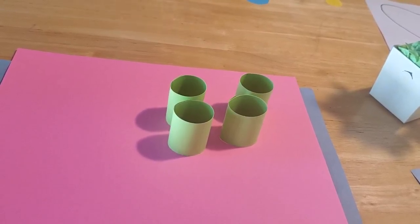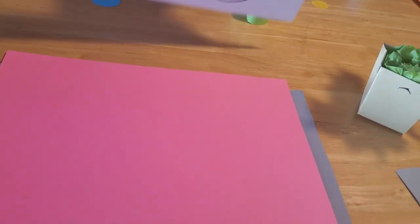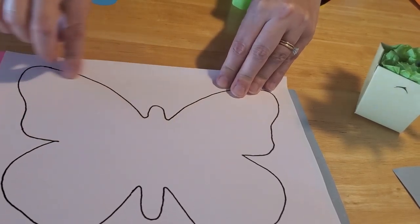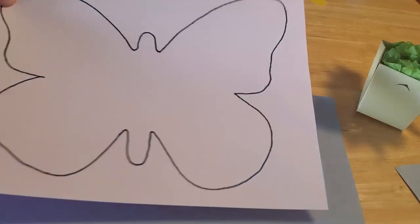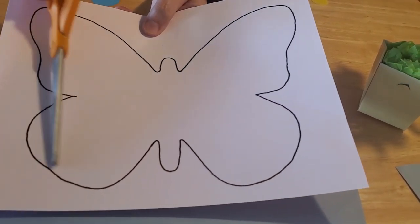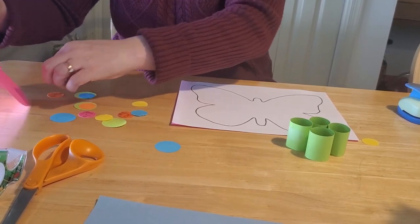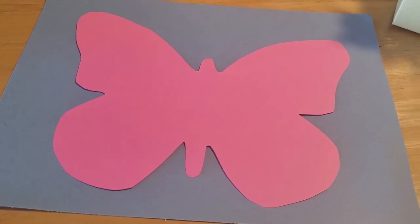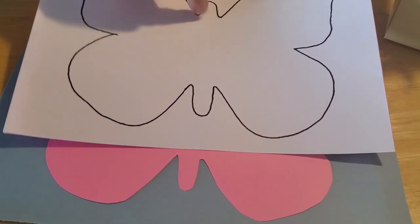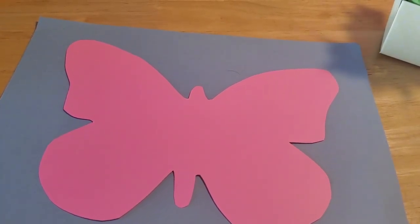Take your template and either cut it out of white paper and trace it onto your colored paper, or just hold it on top of the colored paper and cut around the outline all the way around so that you have a lovely butterfly shape. On our sample we didn't bother cutting out the tail and head part because we're making that with the 3D body — you can do that if you wish, or leave it as we did in this example.